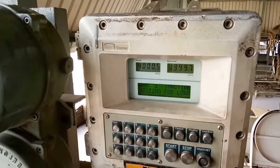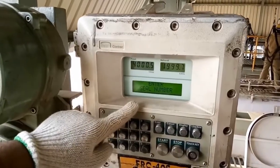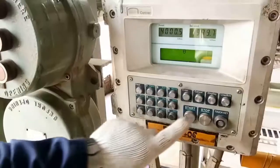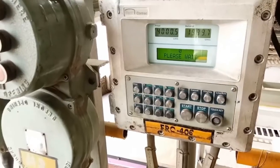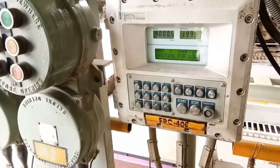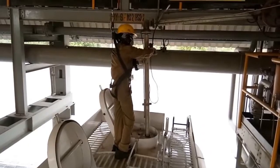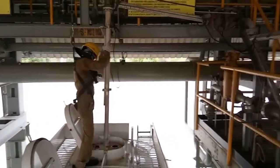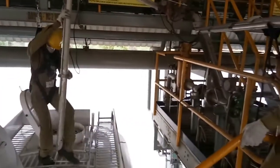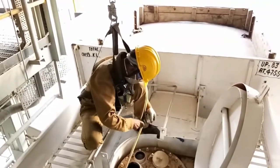Once all compartments have been loaded, the BCU will ask for the seal number. Once the driver enters the seal number, it will communicate with the server and show a message of disconnect, meaning the loading of the truck is completed. The helper will then remove the bonding clip and, with the help of the driver, put the loading arm back on the loading arm cup.